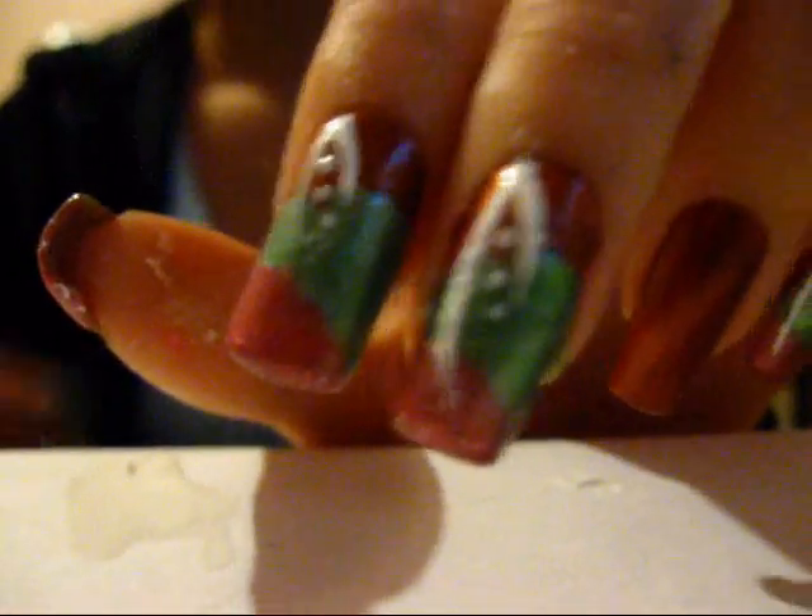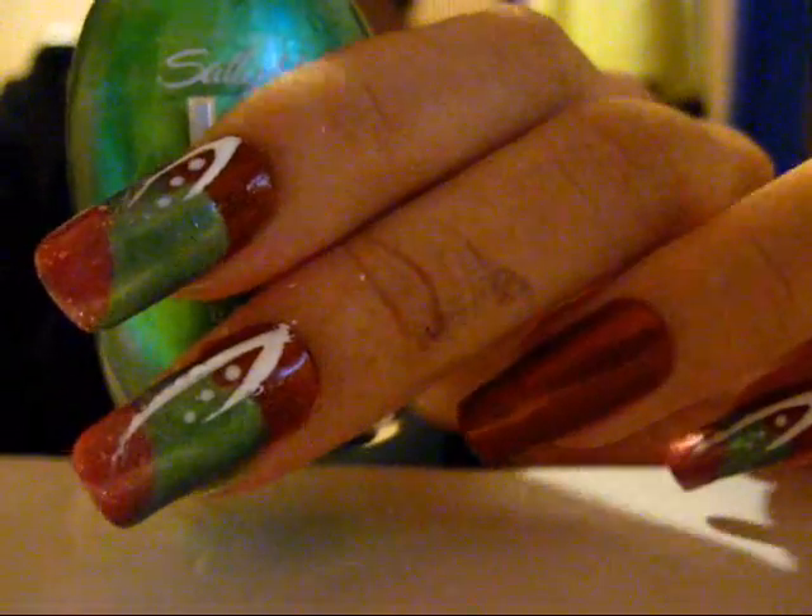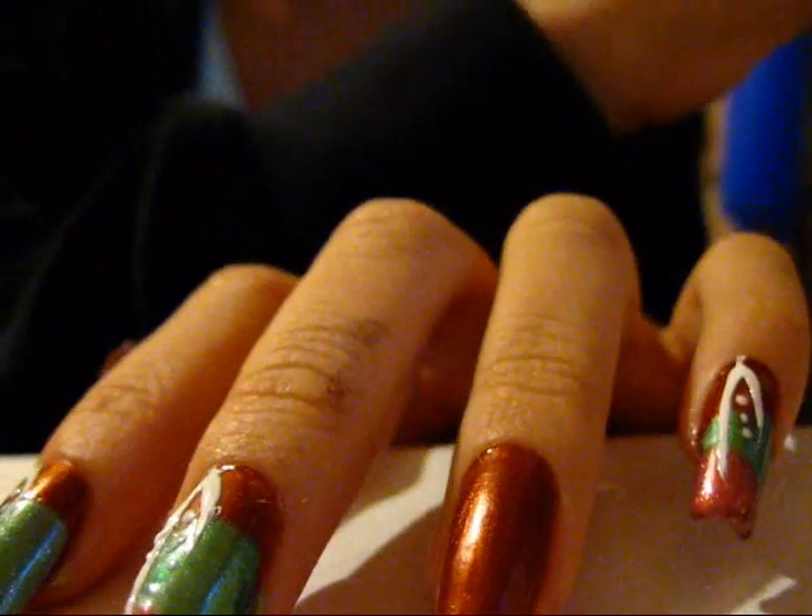I already have two coats of MYC 5th Avenue on — there's one on this one right now — and I'm going to use Sally Hansen HD in high def. About this much, and you can see it's thin on this side and gets thicker there, so that's what I'm going to do.